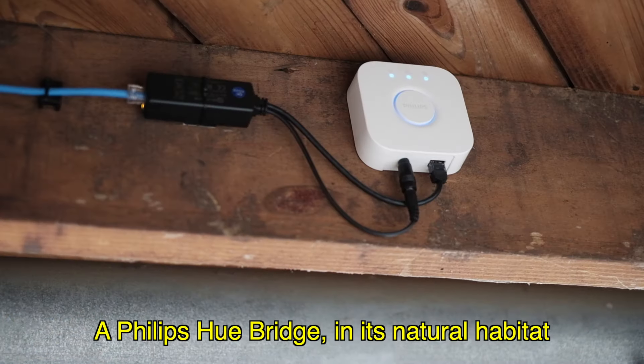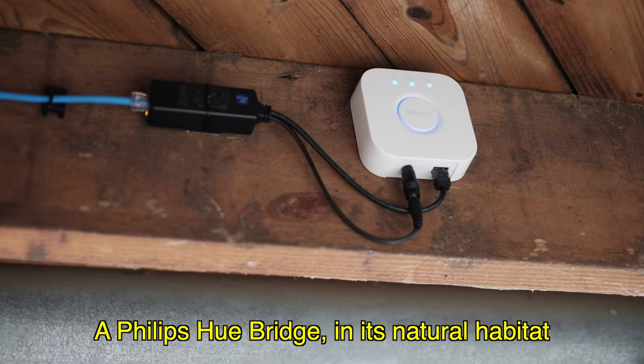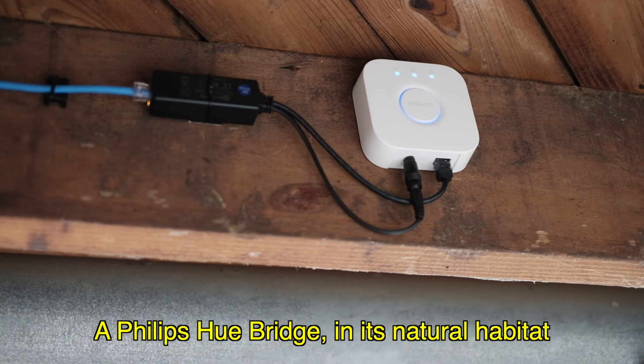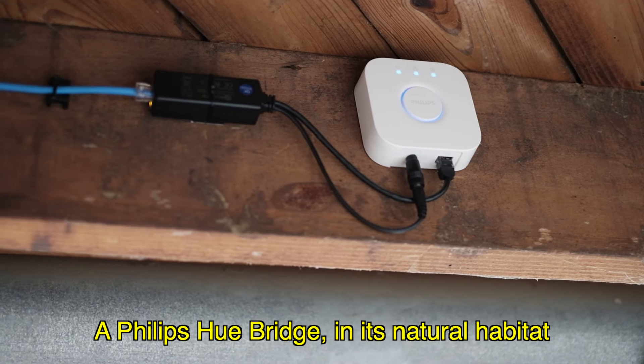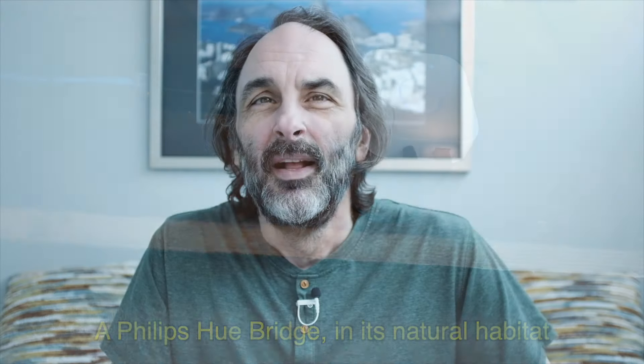Here's a Philips Hue hub. If you get Philips Hue lights, you have to buy one of these hubs. If you ask Philips, they will tell you they don't support Power over Ethernet — you have to use their power adapter. That's a problem because these hubs are exactly the kind of things you want to hide in the basement somewhere. Using PoE for a Philips Hue hub and other hubs is definitely a topic of debate, but it works for me.